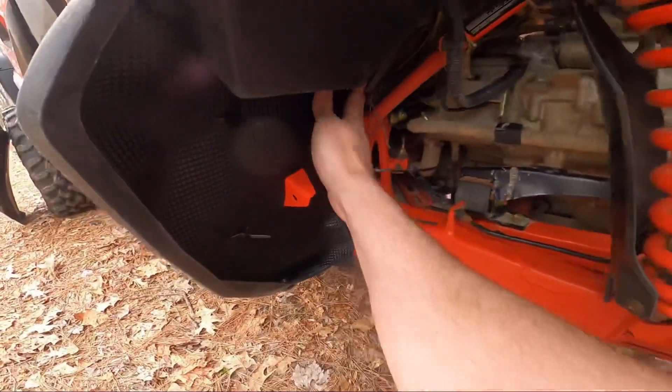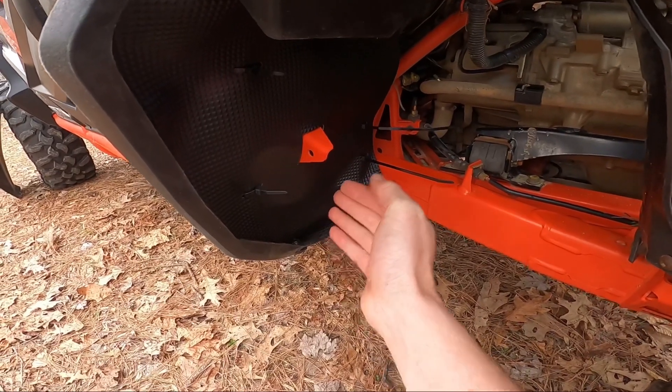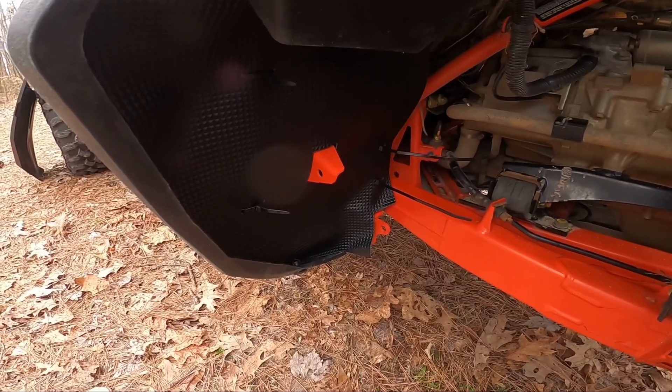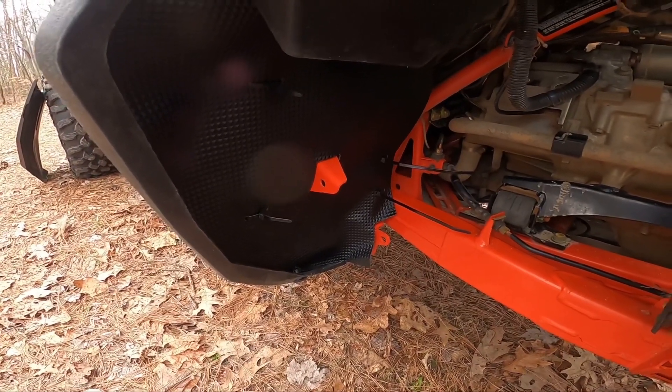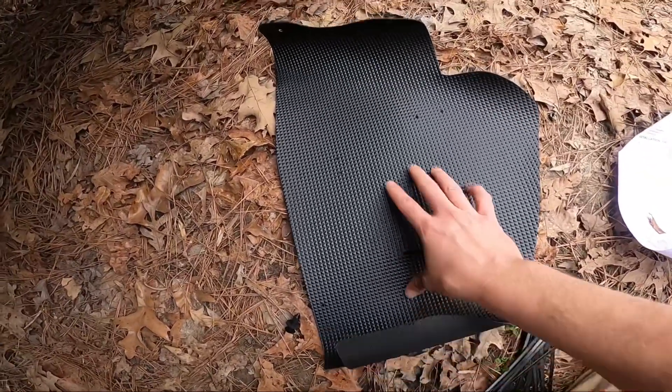All in all, I know this is going to keep all of that mud and debris from going back up under there and making it incredibly difficult to clean. Super easy install — didn't take but maybe two or three minutes. Let's try the other side.